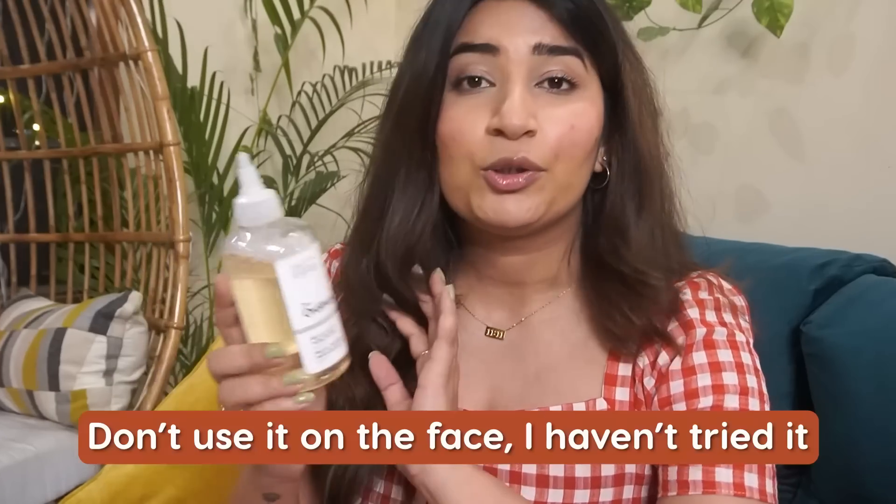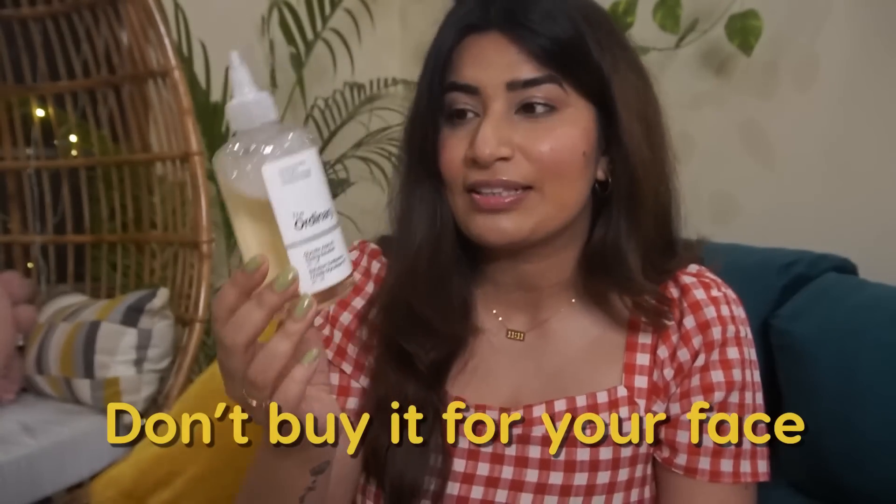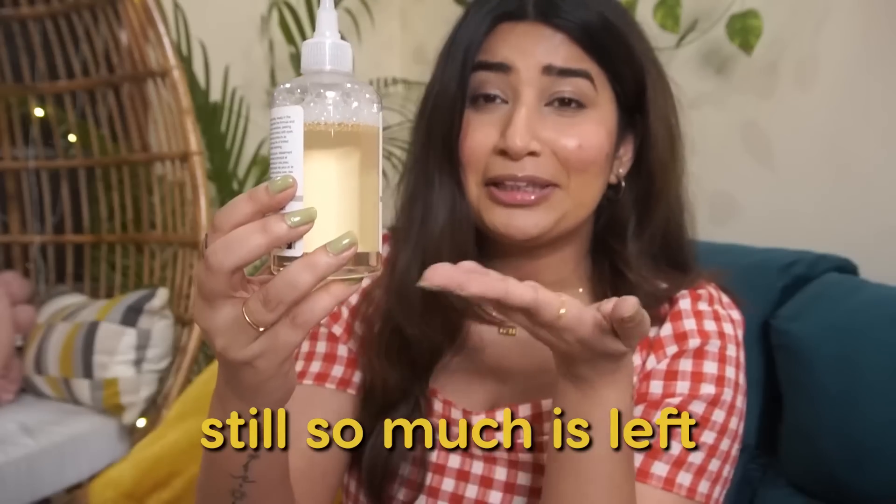I'm recommending this because of the versatility of the product. Don't use this on the face — I haven't tried it, don't even buy it for your face. I've never seen anybody try and recommend it for face use. I have a strict list of ingredients for my face and I don't want to experiment. Also, I've had this for 3-4 months and I still have so much of the bottle left, so it's definitely worth the money. The versatility of this product makes it an essential.